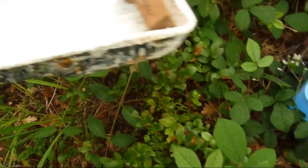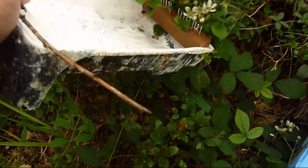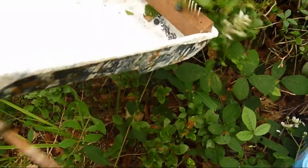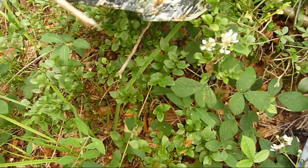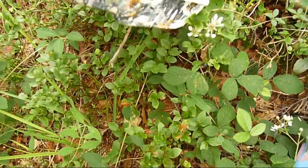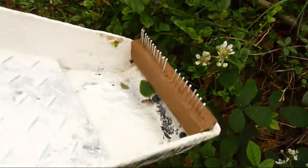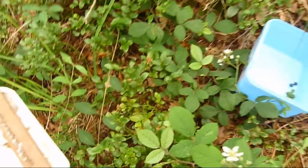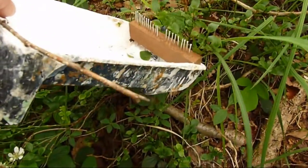It combs the berries out and they pop inside. They're very delicate berries so they're easily crushed. Absolutely beautiful flavour.